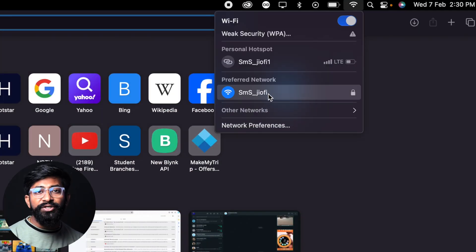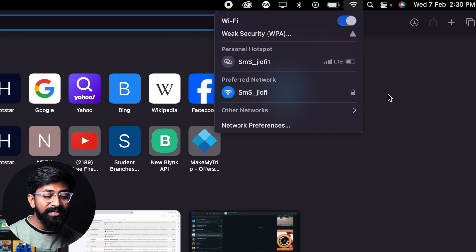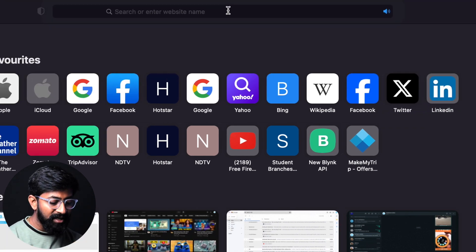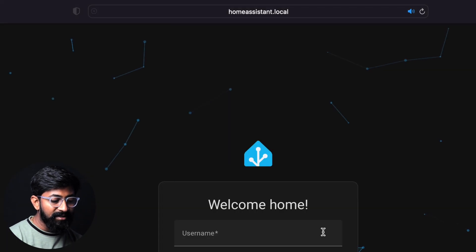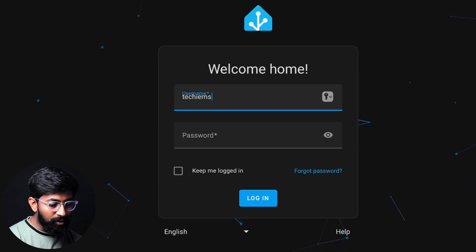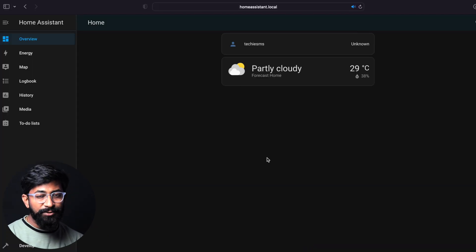First, you need to connect your computer with the same Wi-Fi network on which your Raspberry Pi running the Home Assistant server is connected. After that, just type homeassistant.local:8123 and press enter. Then log into your Home Assistant account by providing your credentials. Here is my Home Assistant dashboard.